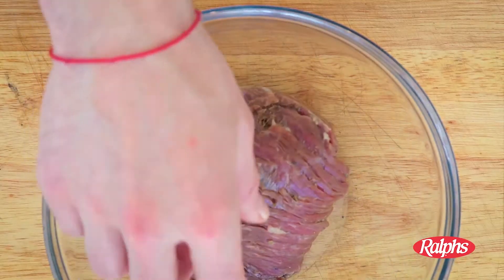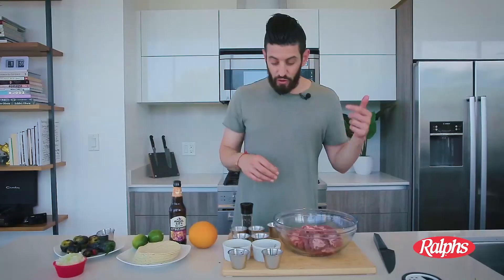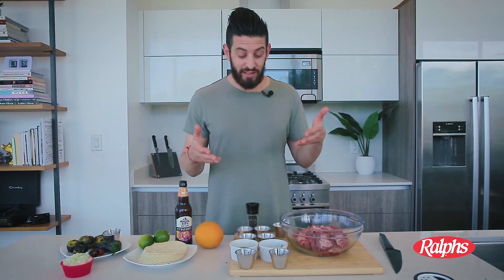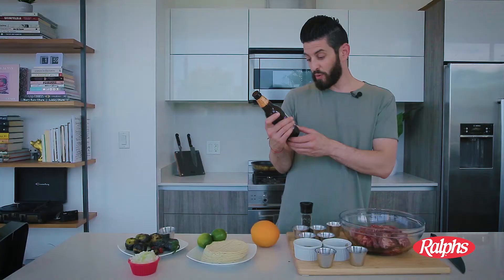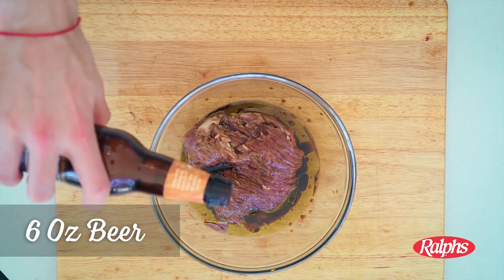We have our flap meat — I needed it cut really thin, so the butcher at Ralph's hooked it up. To the bowl I'm going to add all my liquids: of course some olive oil, some soy sauce, some Worcestershire sauce, some citrus beer — Angel City Brewery.